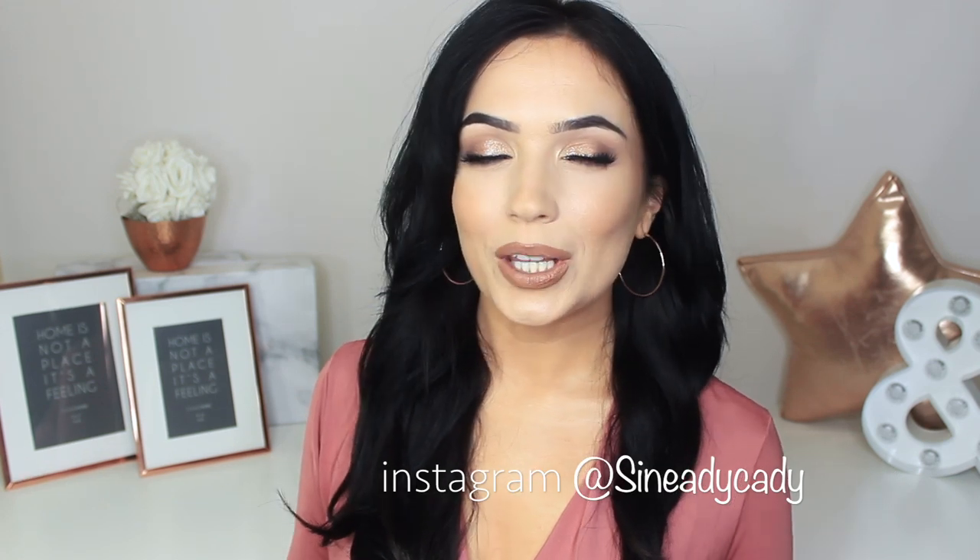Hi everyone, welcome to the makeup chair. We are back with another video and I really hope you guys are going to enjoy this one. As always, I am here to help, so if you need any more advice or help, even if it's not related to this video, let me know in the comment section or message me on Instagram at sheneadykatie — my DMs are open.